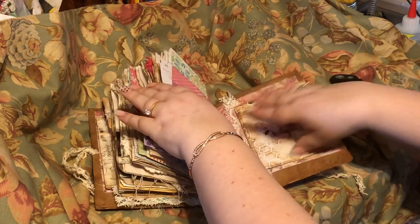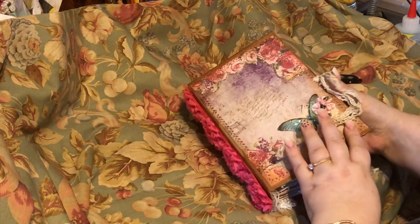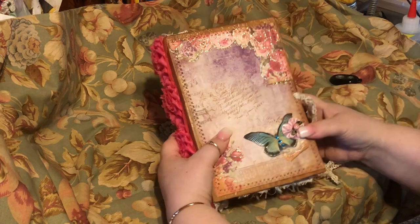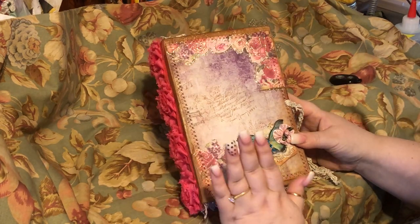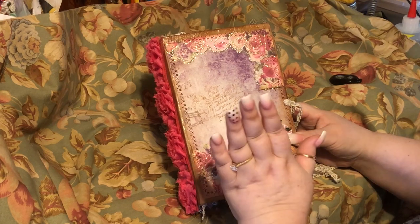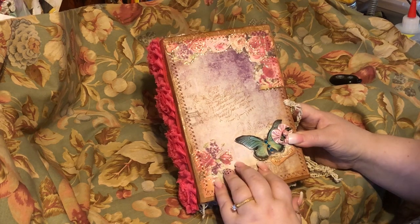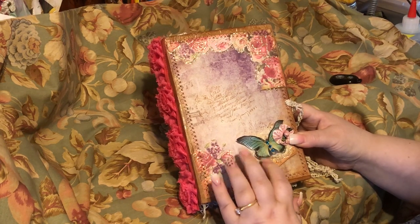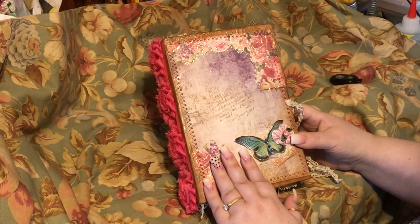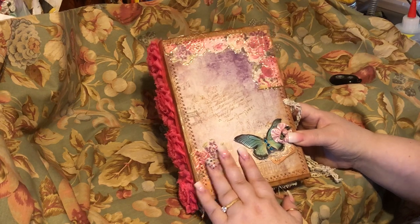So this is my butterfly hardback journal. I love her — she will be in my shop, TLC Creations Designs, on Etsy. Hit the like button, share, comment, and until next time — happy Mother's Day and have a good one!